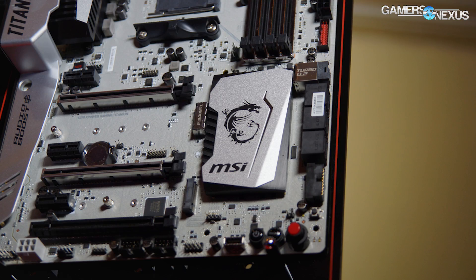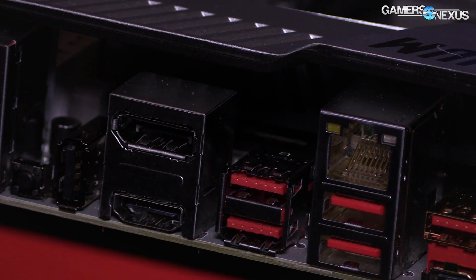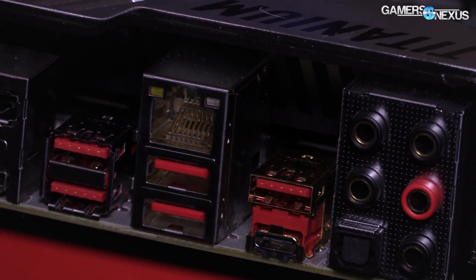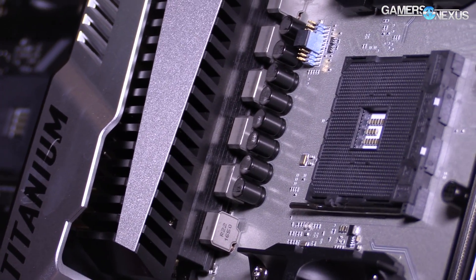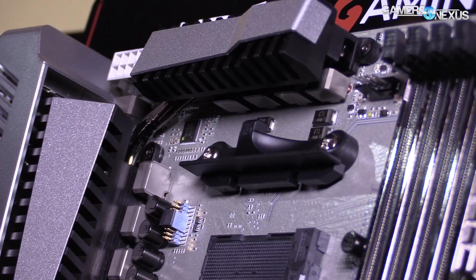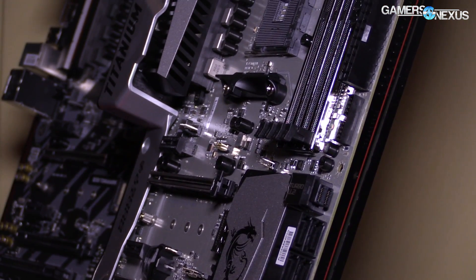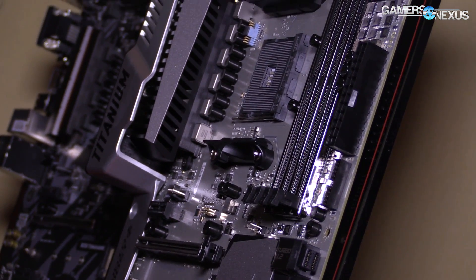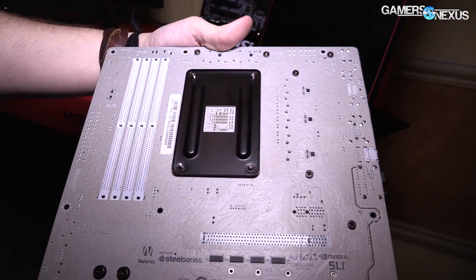There's a CMOS reset button on the back as well. We have some B-roll of the rear I/O — you can look at that to figure out how many different ports there are, which gives some early insight into lane availability, since AMD hasn't given us much yet for Zen or the X370 chipset. The X370 X-Power Titanium is either an 8-plus-4 or 6-plus-2 VRM design — MSI told us both numbers — but the VRM is capable of handling well over 250 amps, from what MSI tells us.